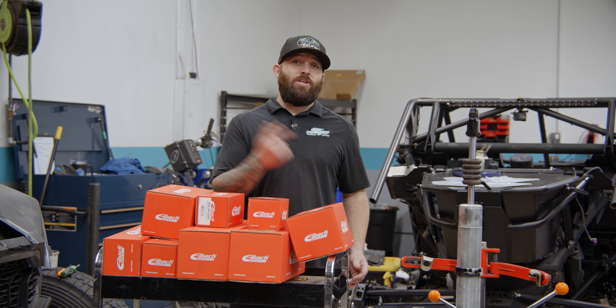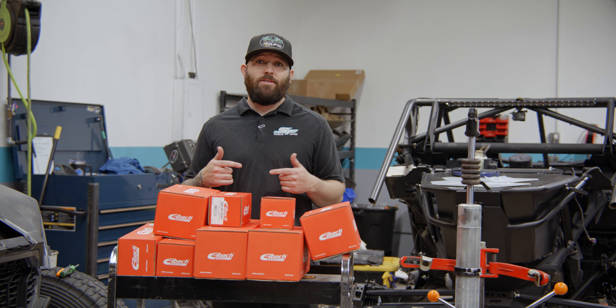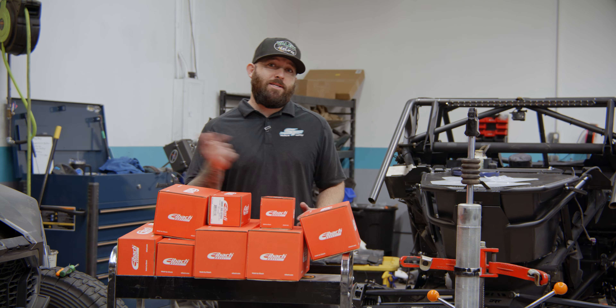Since we changed the G-Force nasty adjuster setup we had to change our springs, so Eibach stepped up with their Pro UTV spring kit. Let's get these things installed.